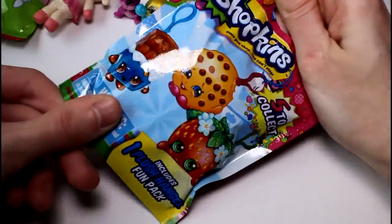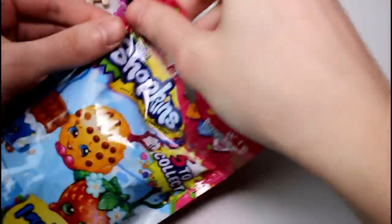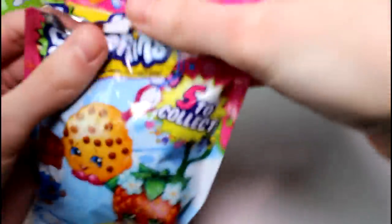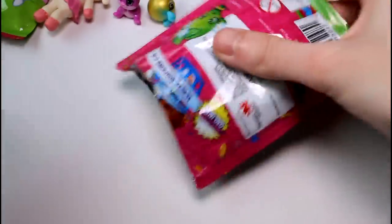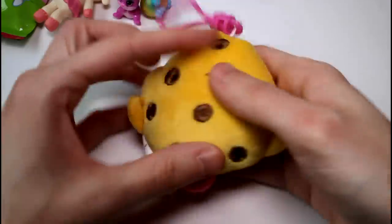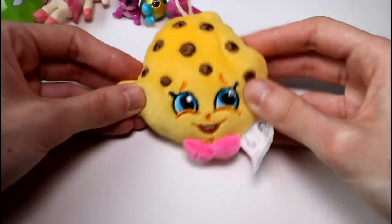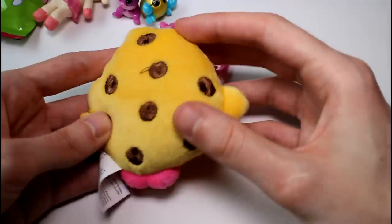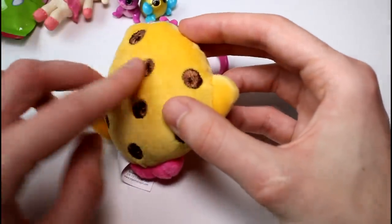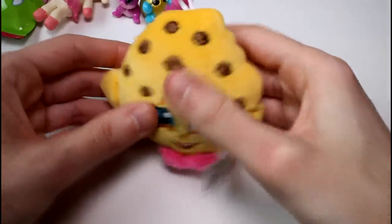Let's open the Shopkins plush hanger. We are still looking for the apple — hopefully we can find the apple sometime soon to complete our collection. It's not the apple — it's Kooky Cookie. We already have you, Kooky Cookie. But she is pretty cute — she's just a little chocolate chip cookie, and all her little chocolate chips are embroidered. It's really cute, and these are so stuffed too.